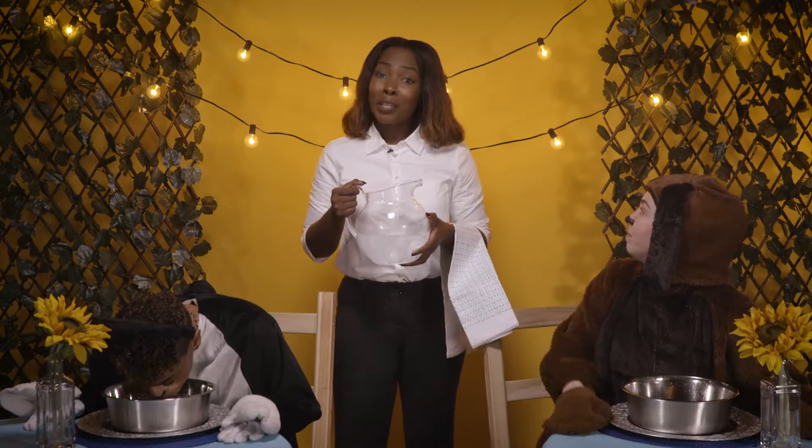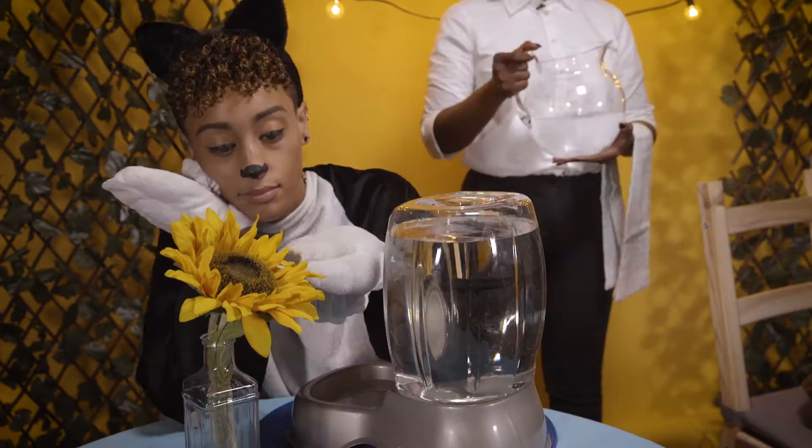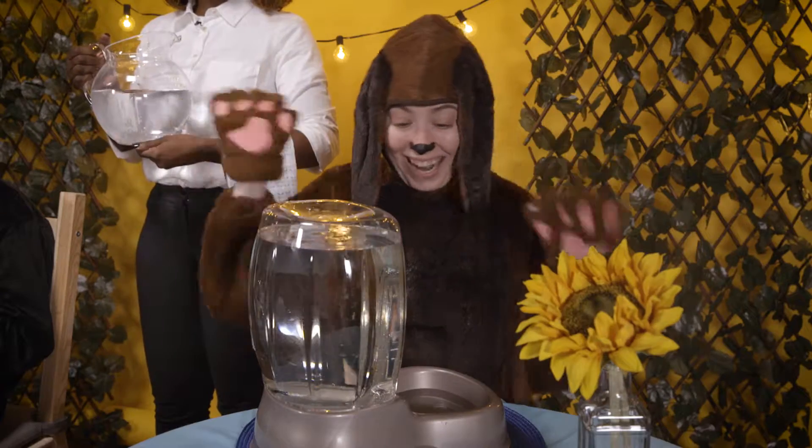If you feel like you're spending all day refilling the water bowl, check out the Pearl Pet Cafe. It features a water reservoir that refills the bowl as your pet drinks.